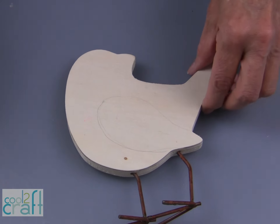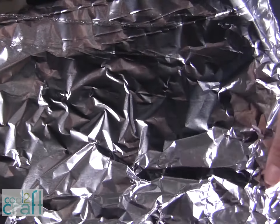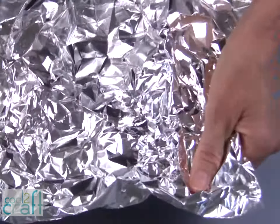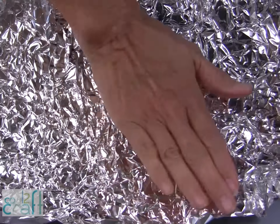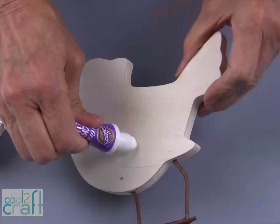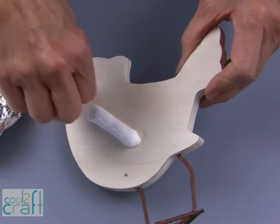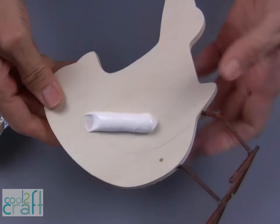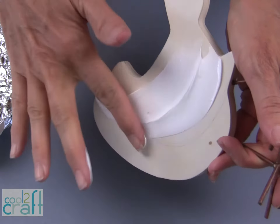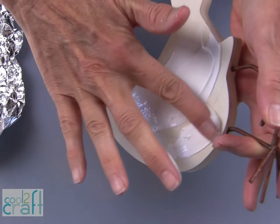The next step is to prep the kitchen foil. You want to put a lot of texture into this. I just use my hands to press that texture into the foil. Then apply your Aleene's Fast Grab Tacky Glue onto the surface of your project — I just use my fingers to rub a nice even coat.